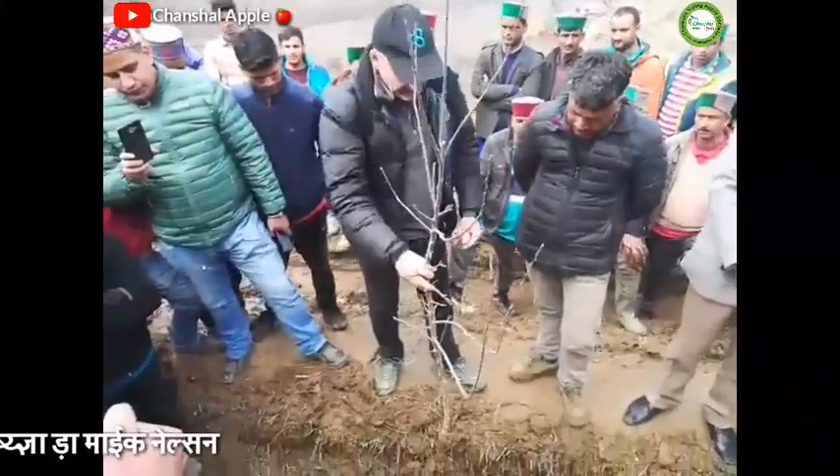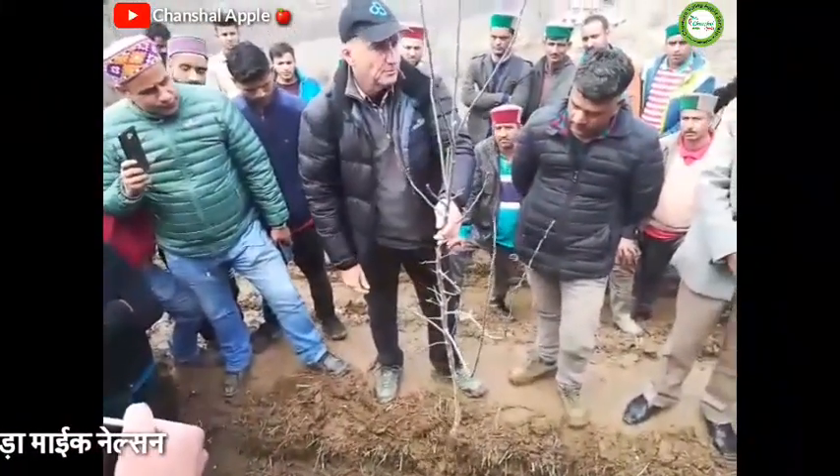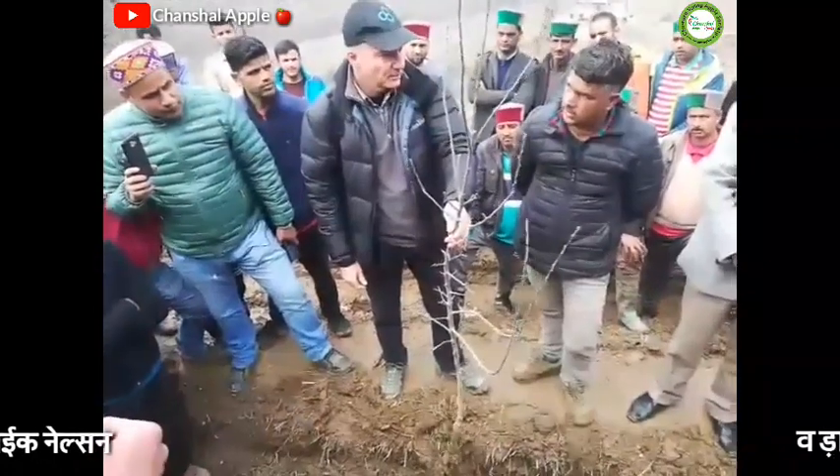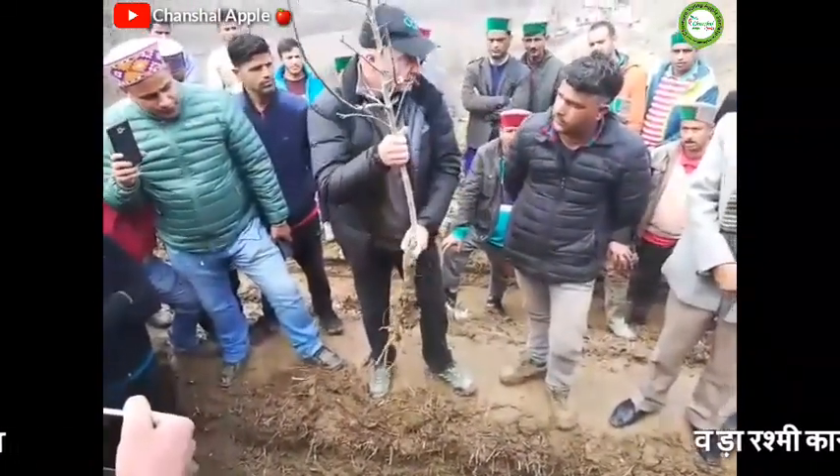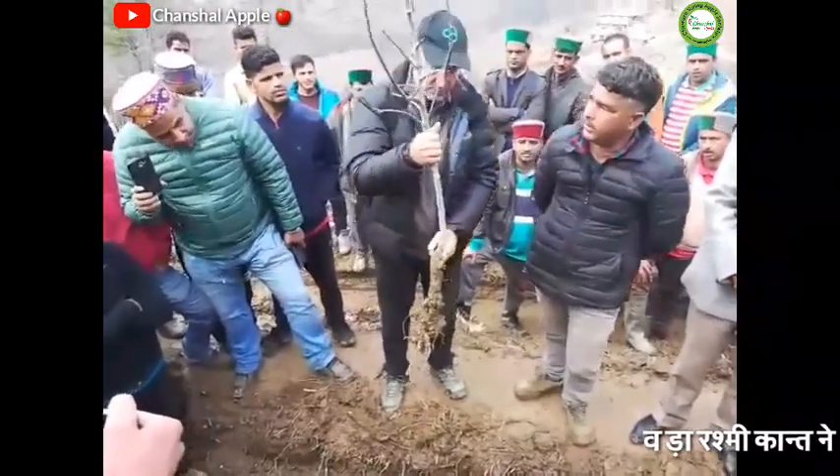Once we have planted it, it is very important to support it with a stake or a structure. The rootstock is Triple One — MM111.